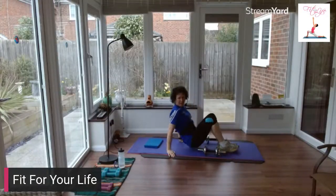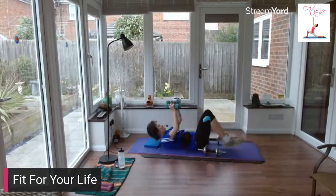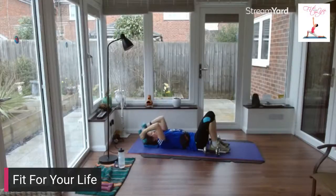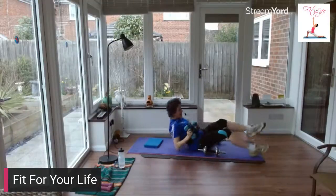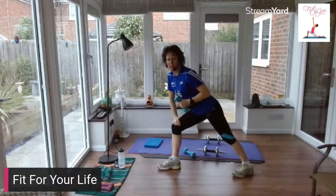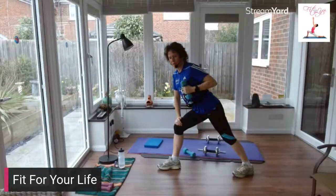Let's go back to those triceps — I'm going to change my weights to a lighter weight. Hands up in the air, elbows bending either side of your ears. Make sure your elbows are pointing towards your knees, don't let them flare out. Good, one more. Let's come back up to standing — tricep extension standing. Elbows bend and straighten, keep the shoulder and upper arms still.